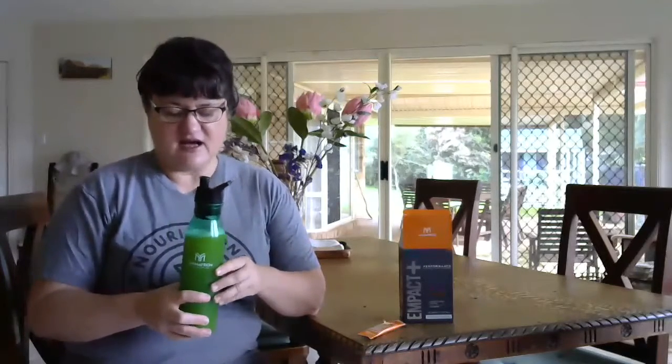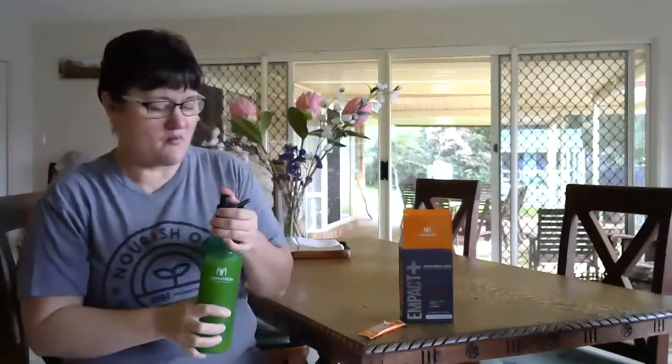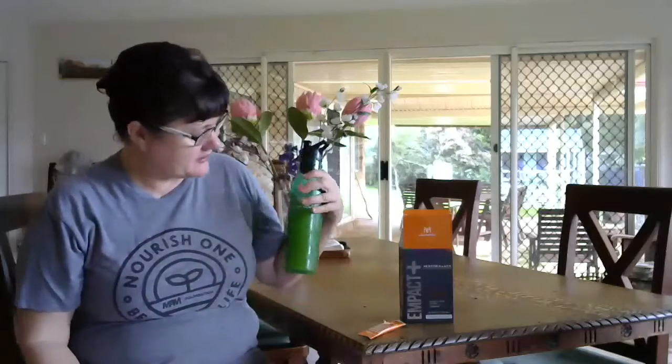And that's it — you're ready to go. You can take this all day with you to work, on your workout, or when you're unwell and need electrolytes. Any application at all, this is going to be good for you as a drink. I've just got to have some because it's so yummy. Feeling better already — that's the Impact Plus!